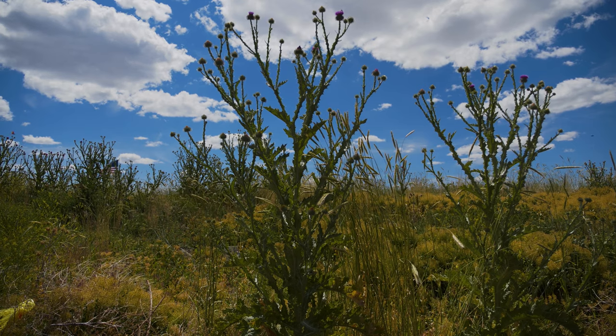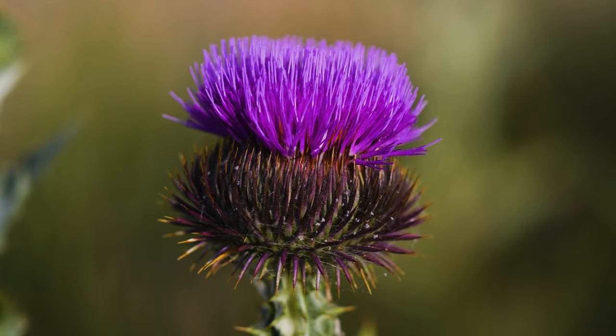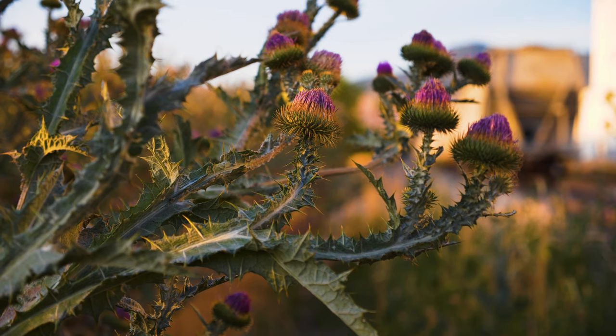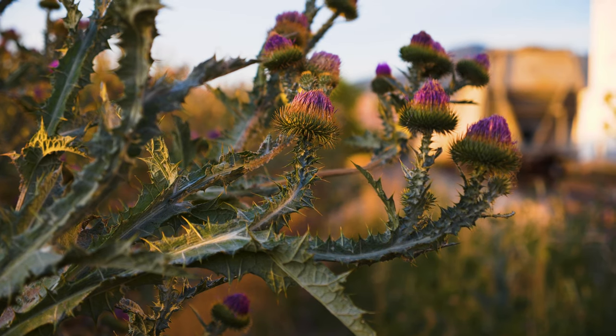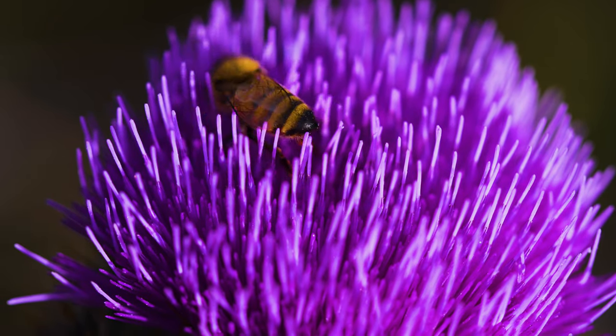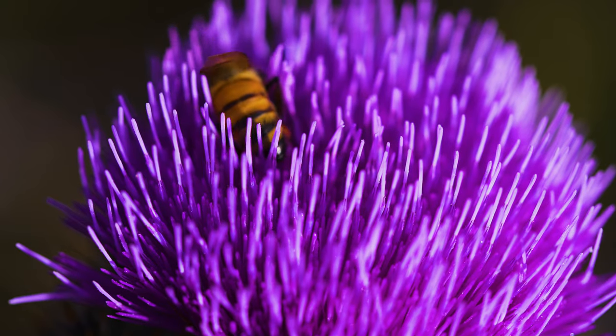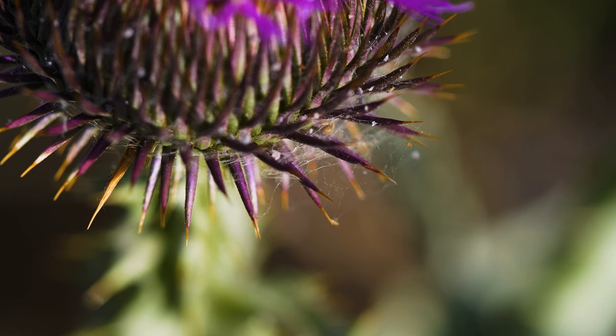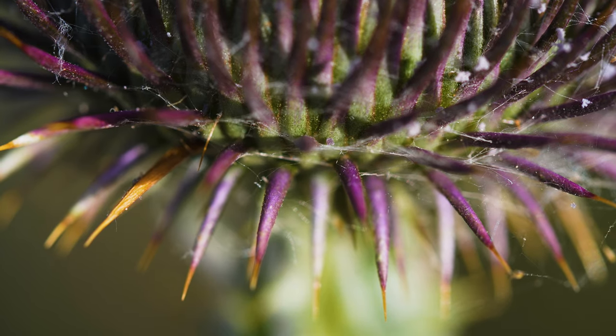Flowering occurs from July to October. Flower heads are globe-shaped, up to two inches in diameter, and are either solitary or form small clusters of up to three heads at the ends of stems and branches. What appears to be one flower is actually a flower head containing up to 150 pinkish-purple florets. Bracts at the base of the flower head are needle-like and tipped with sharp, orange-colored spines. Bracts are often cobwebby at their base.